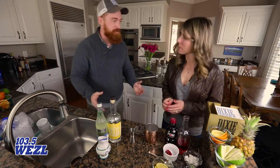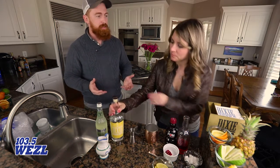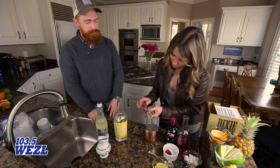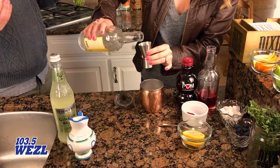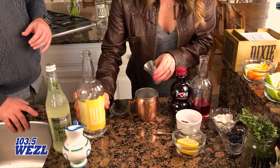It's a delicious drink — super excited to talk about it. First and foremost, we're going to start with Dixie Citrus Vodka, which contains fresh lemon, lime, and tangerine peels. We'll do an ounce and a half of that — and I always go to the bigger side because more booze, why not? Pour it right into the Moscow Mule mug.